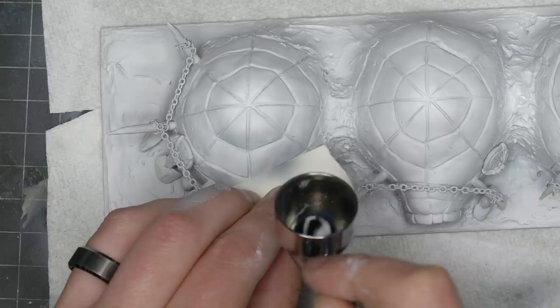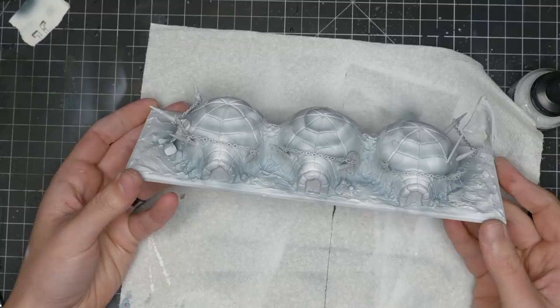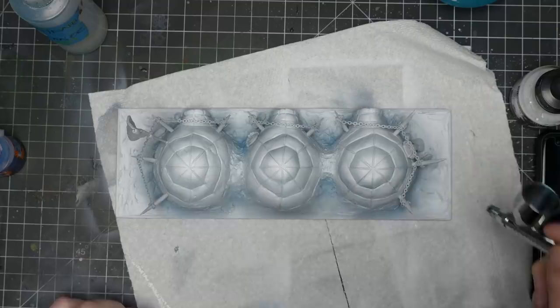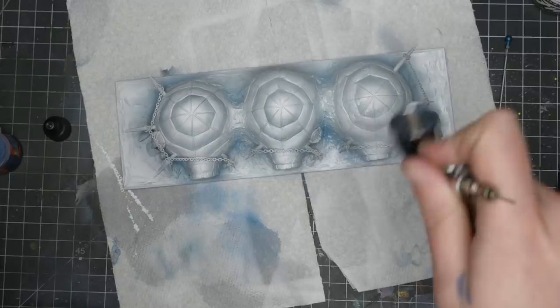Next I came in with Drakenhof Nightshade, a shade from Games Workshop, and started shading around the huts and each brick. With the bricks I used a piece of paper to mask off the brick below to maintain the bright highlight — kind of tedious, but when it was done it looked really nice. To add more variety, I sprayed some Guilliman Blue, an old discontinued GW glaze, to get more frosty blue tones. With all airbrush work done, I hit the whole base with matte varnish to seal in the ink before adding more products on top.